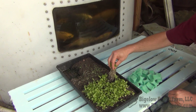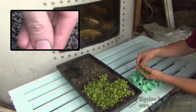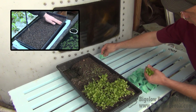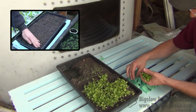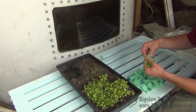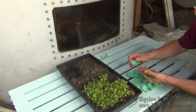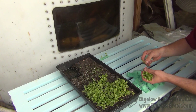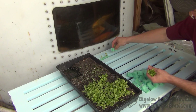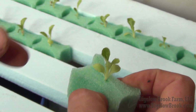You may have seen my method for starting lettuce seedlings in the past, but if not I'll leave a link for you. Basically, in these 10x20 trays I can hold anywhere from 700 to 1,000 plants to get them started, which saves a lot of room versus starting things in various plugs. I take each loose seedling, put it into a grow grip, and slide it into its slot. This particular bed holds 140 plants.